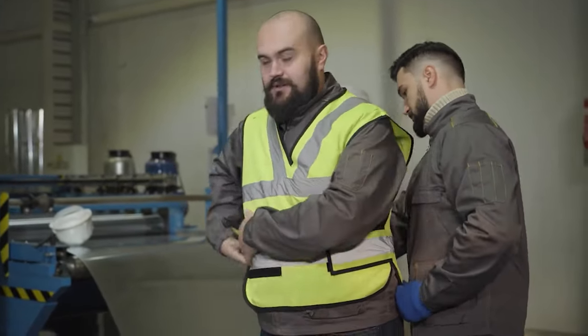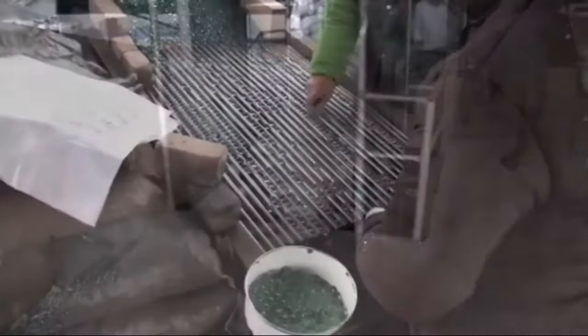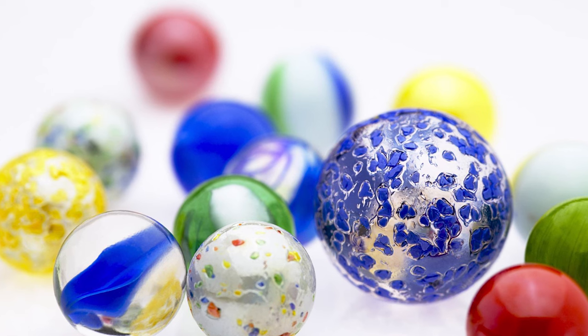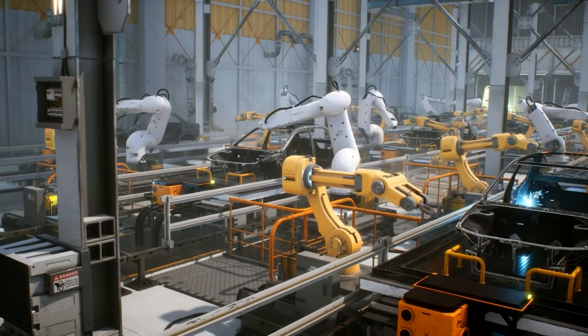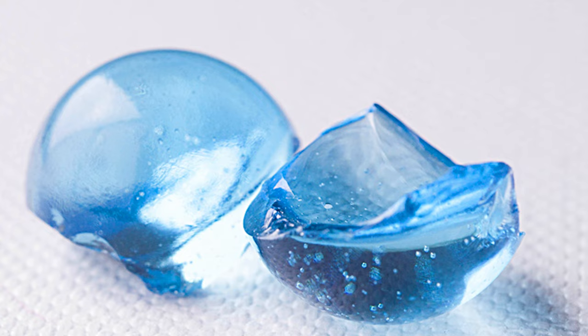Safety precautions must be taken during this stage, as the abrasive materials used can be harmful if inhaled or ingested. Once the marbles have been polished, they are sorted by size, color, and quality using specialized machines. The machines can detect any imperfections in the marbles, such as bubbles or cracks, and remove them from the production line.